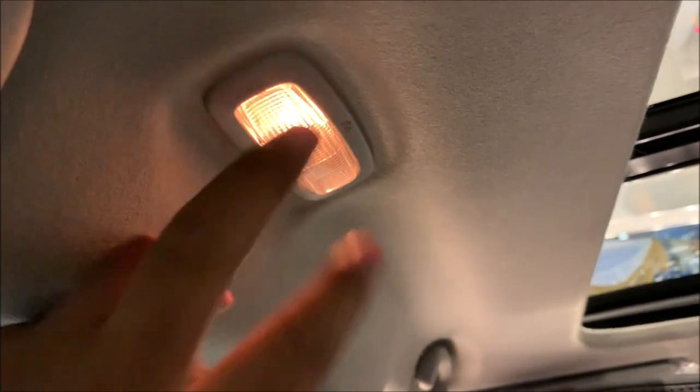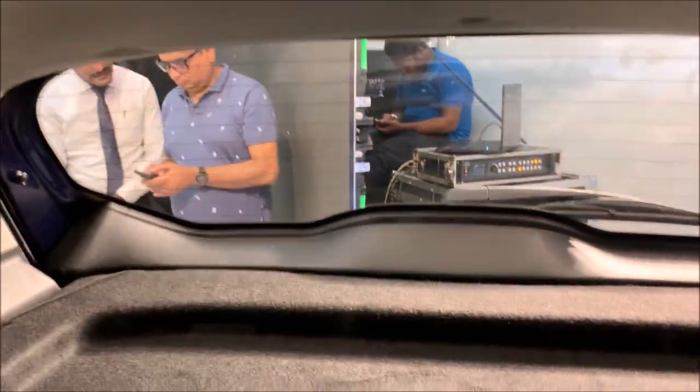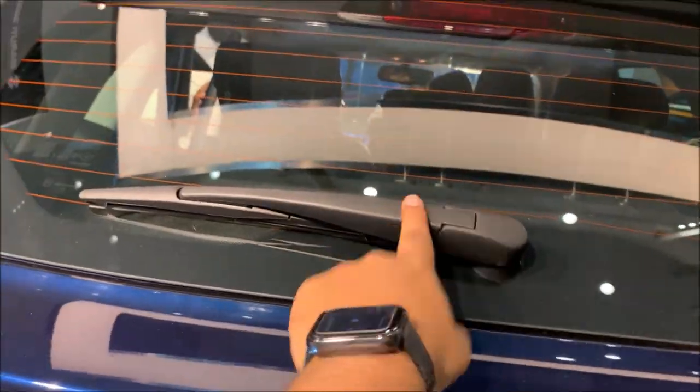You also get a reading light on the door - because the door is open, it is running on the door as well. There is also a light here. You do get a rear wiper and a 360-degree camera too.